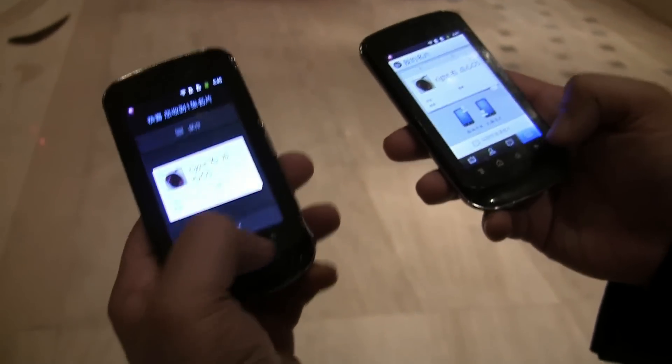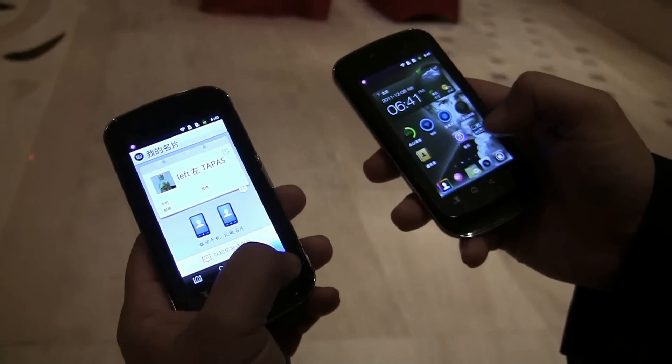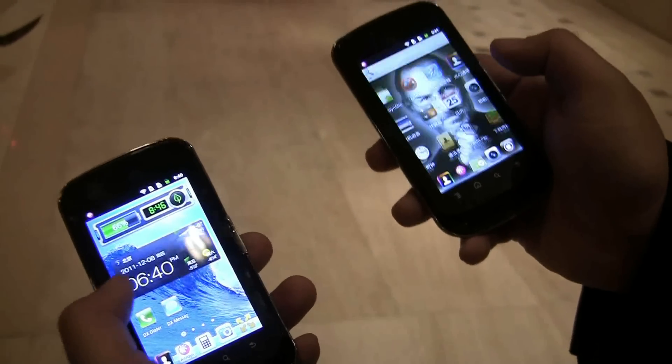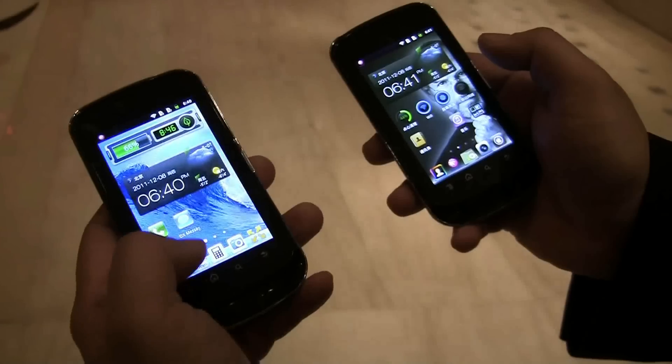I love to see connectivity happen in real life. AllJoyn has been a kind of theoretical application for a while, and it's good to see actual apps coming out. Let me show you something very cool on the other side — look at this 3D effect, very nice.